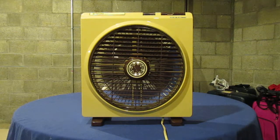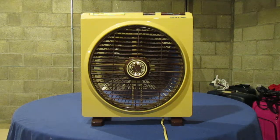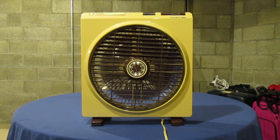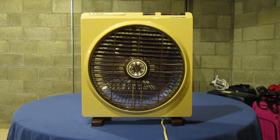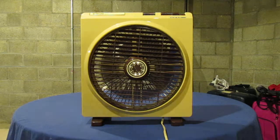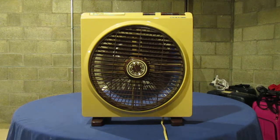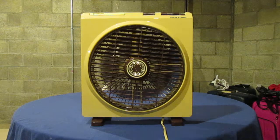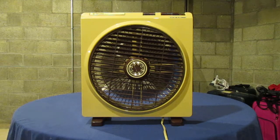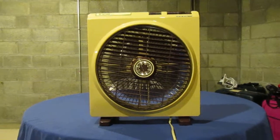It's almost silent on low. And high. And because of the angle of the grill, you're probably not going to land on low.